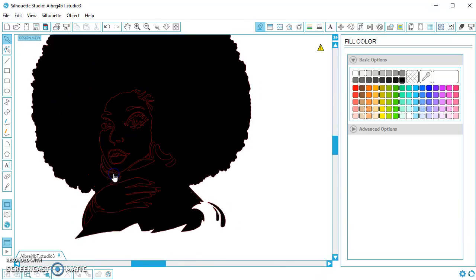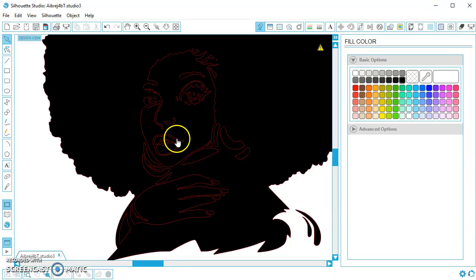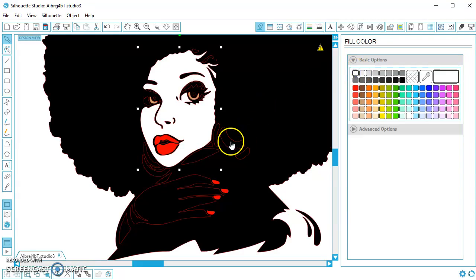Everything fills in black, but you can see where the cut lines are. I'm going to get in close to her lips so I can select them particularly. You can see there's kind of an outline on the outside and then pieces on the inside. I want these pieces on the inside to be red, so I can click on one of them and change it to red. Or you can select more than one at a time and fill both in red. And if you wanted to do something different with her eyes, you could fill in a different color there. If you wanted to do her fingernails, click each one and turn them red.